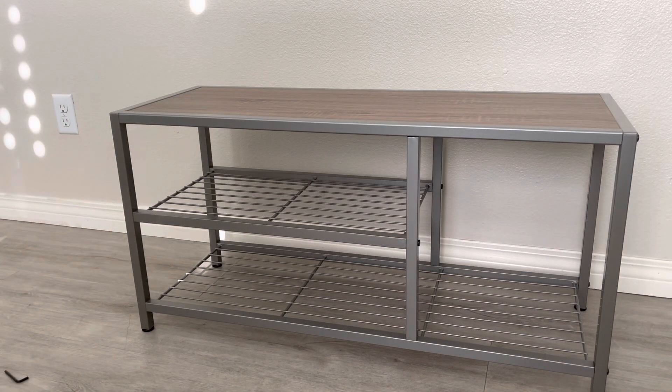And that's it. All done. Probably the easiest install video I've done. Enjoy your new shoe rack.